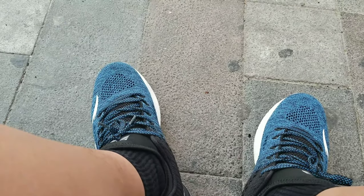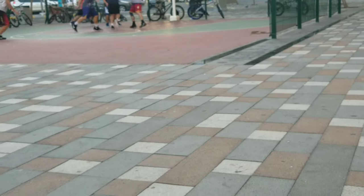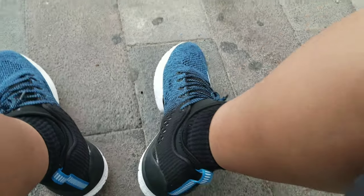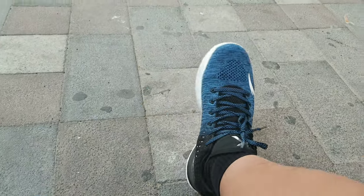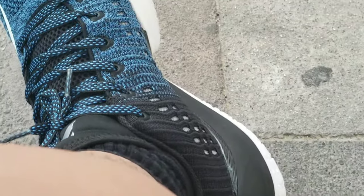Nagtitipid, kulang sa budget. Sa mga sapatos na to, makikita naman natin na maganda yung quality. Ito yung first review ko ng ANTA — wala akong KT1, wala din akong KT2. Pero soon, sana makabili ako ng KT2 para may pakita ko rin sa inyo kung bakit pinili ko yung mga ganitong product.